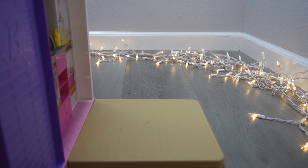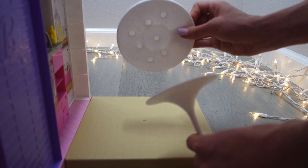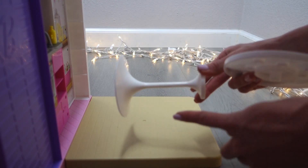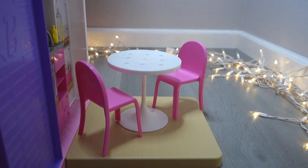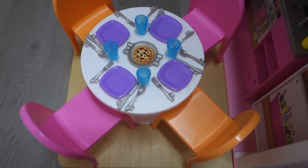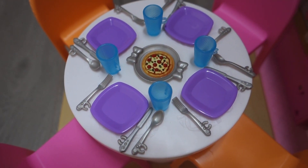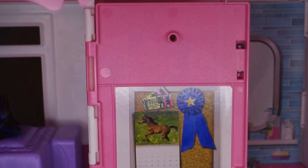Now let's set up the awesome patio. You have the bottom part and the top part of the table connected to the smaller circle. Here's how the patio looks when it's all set up. If you don't want pizza, you can have a beautiful pink cake instead. Let's move on to the bathroom!